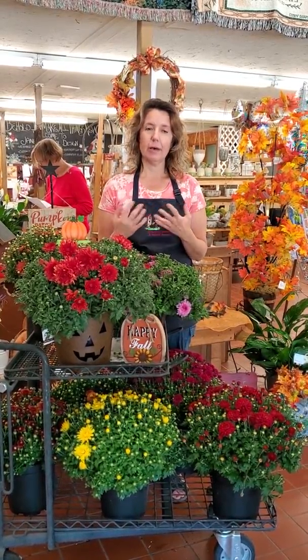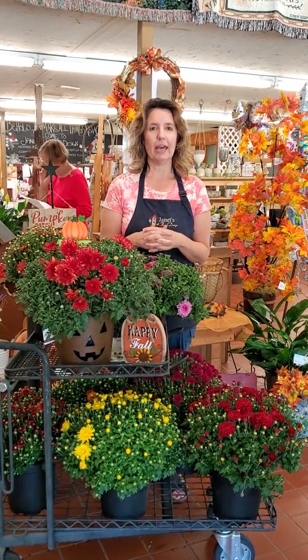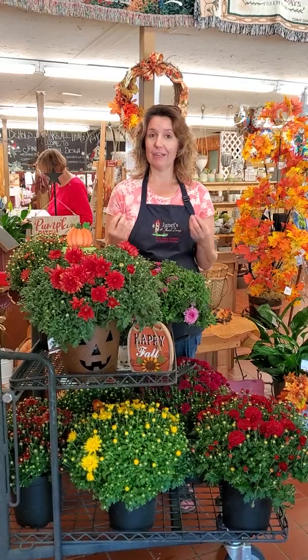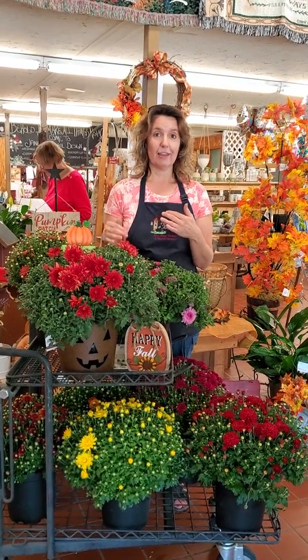And then watering. Mums tend to drink a lot, so you want to make sure that you're checking the watering daily, especially when it's nice and sunny, like the weather we're having right now. It's not super hot, but it's sunny and windy, so that can tend to dry those mums out.